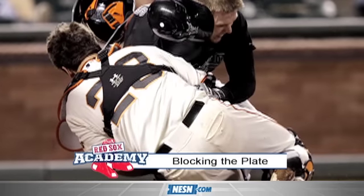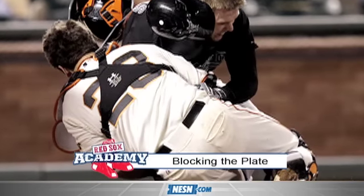In this edition of Red Sox Academy, we're back with Jared Saltalamacchia, catcher for the Red Sox. Since the Buster Posey injury, we've talked more and more about the right way to block the plate. Talk a little about blocking the plate the right way.